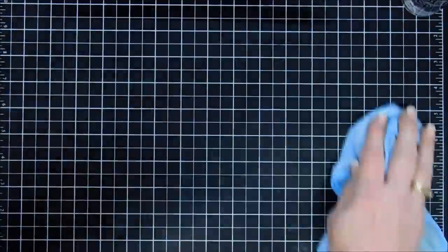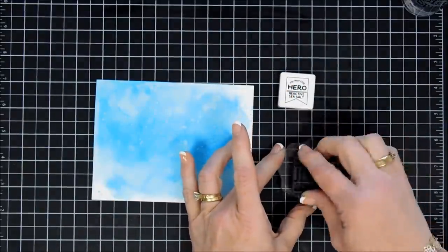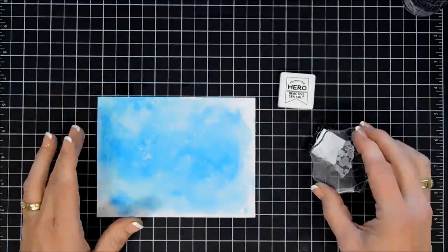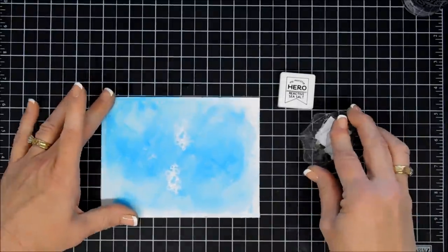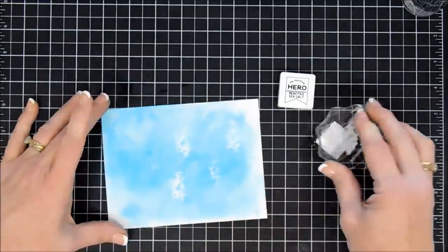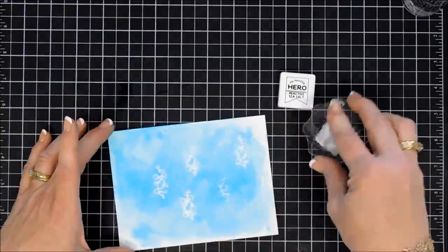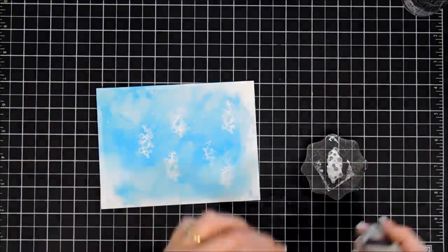Once we have this done, I'm going to clean off my mat and put everything away. I wanted to add some of the little bubbles — that was the image in the stamp set. So we'll take our little image, put it on our acrylic block, and ink it up with some more of the Sea Salt ink. When I first did it, I stamped lightly and you could barely see it. So I really inked it up this time and smushed it, and it kind of created a little bit of a puddle. You could still see the bubbles but it was more splotchy. I went with it because the color does pull back quite a bit and it just added some extra white area on my background.